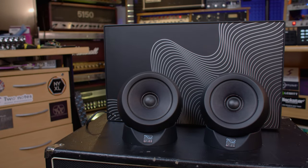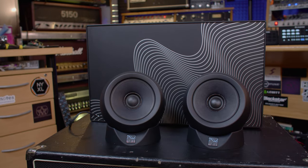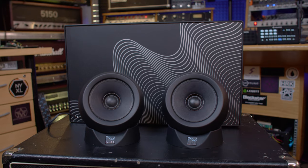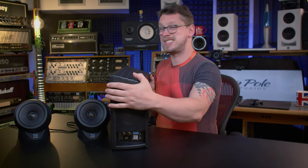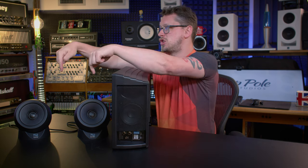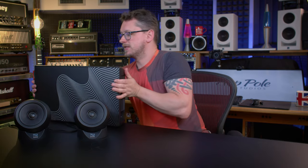I suppose the first question is what is this funny-looking thing? Because it's got two speakers that are quite weighted, these little balls, and it's got this big chunky thing at the back. It's technically a 2.1 system, because it's got two tops, as it were, and a subwoofer. It behaves as if it was stereo though — it's a monitoring system.